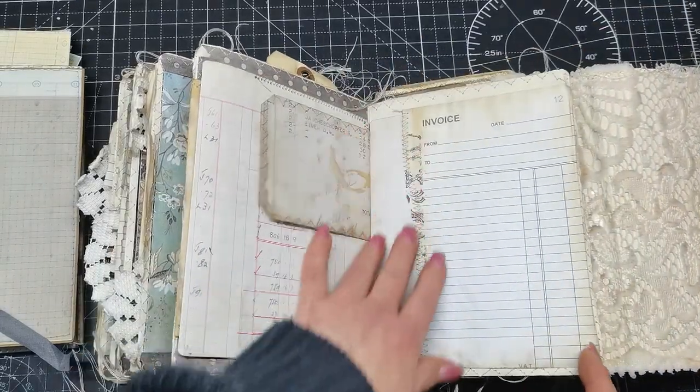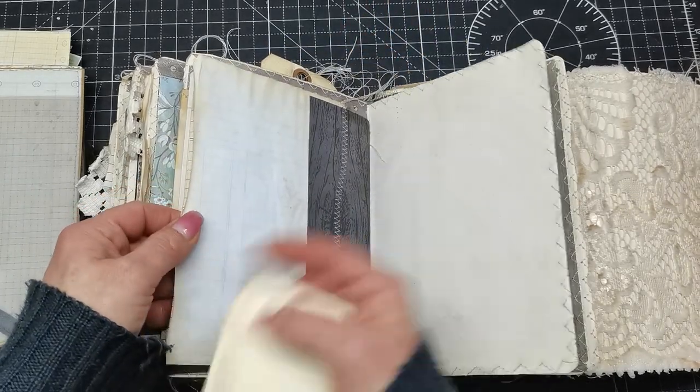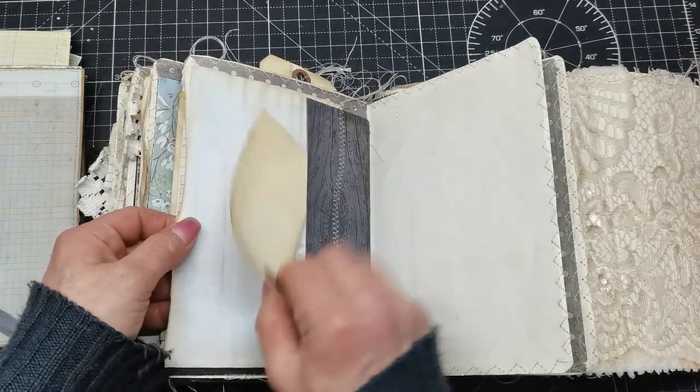Again, sewn papers together — I had maybe a small one so I extended it with another one. This is like a tuck spot right here.